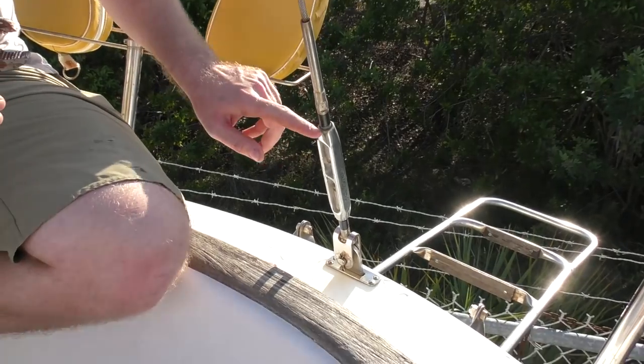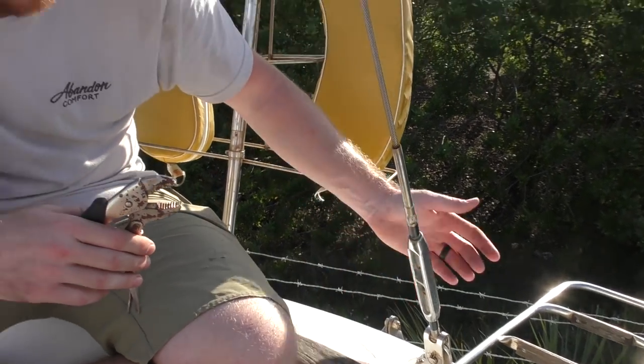I'm not worried about scratching any of this because we're replacing it anyway. I was able to loosen it up a couple of threads, so this one's good and ready for tomorrow. I'm dripping in sweat doing almost nothing — it's Florida, walk outside for five seconds and you're drenched. I'm going to do the same thing to the shrouds, loosen up one or two threads, and then we'll be good for tomorrow when the mast comes down.